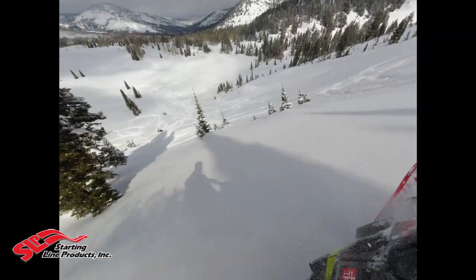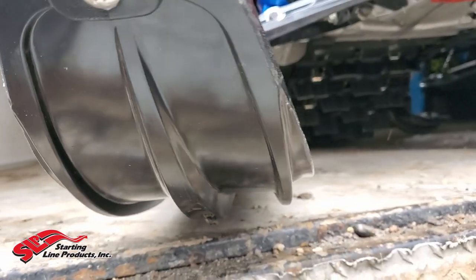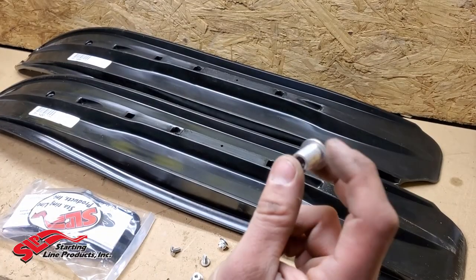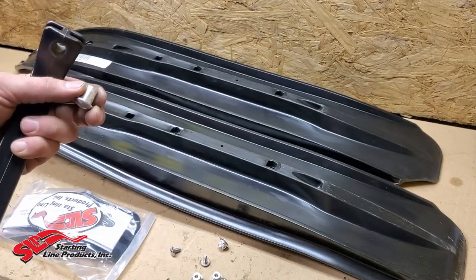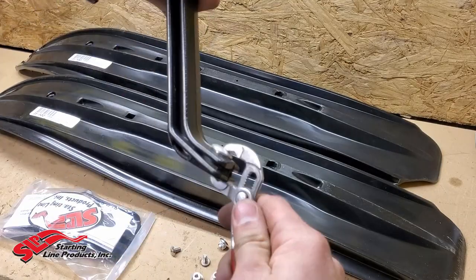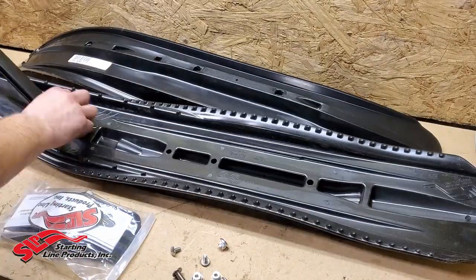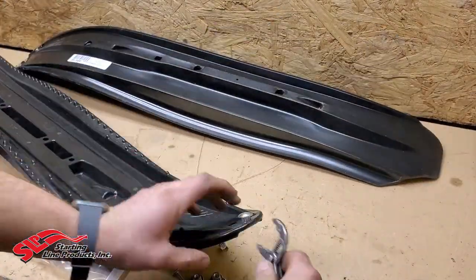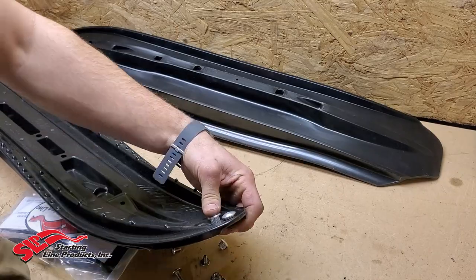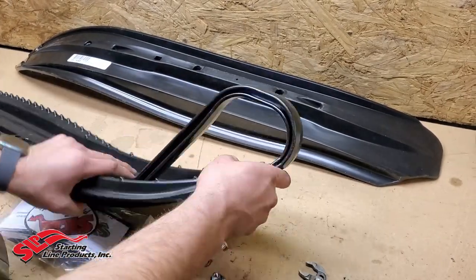Overall it's seven and three-eighths inches wide, which provides an awesome amount of flotation in the powder — pretty comparable to the Polaris gripper ski's bottom width. You can see there's a little lip that flares up on each side, which gives you better control, and the main bottom of the ski itself is six inches wide.